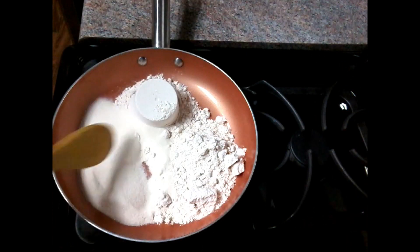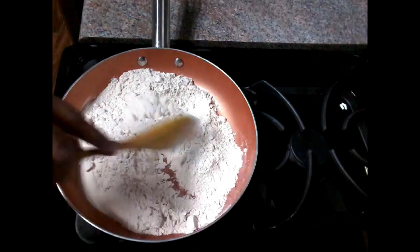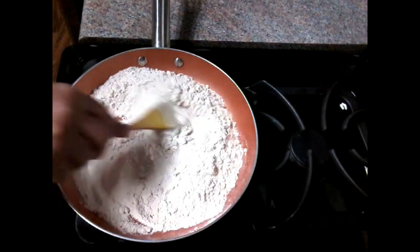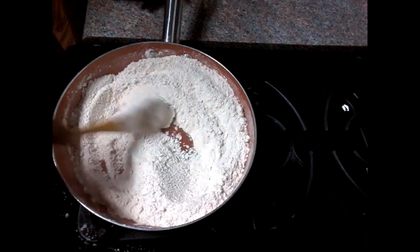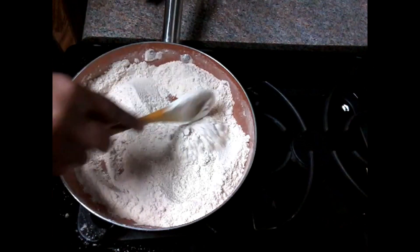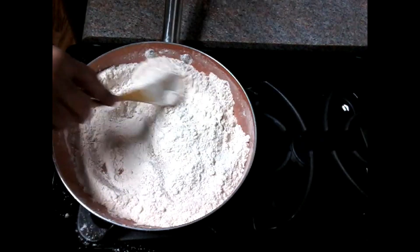If they want to add a lot of oil in their backs, I will add a lot in the pan. I will put two of them in the pan. I am going to add a lot in the pan when I put it in.